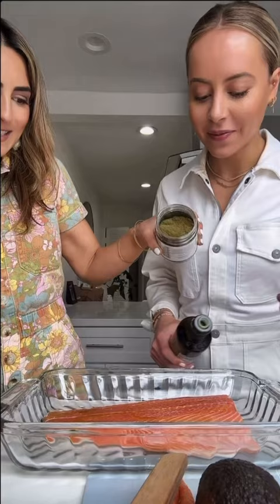Olive oil, za'atar, lemon. Into the oven at 400 degrees for 17 to 18 minutes.